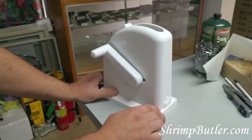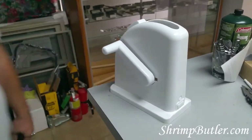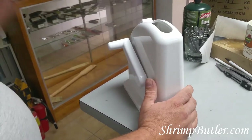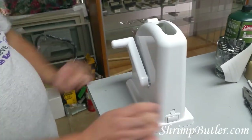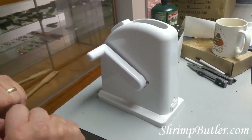I wanted to make a little video about how to disassemble and assemble the shrimp butler. Whenever you shell shrimp and all that, you're going to have to clean this thing, so here's how you take it apart and get it ready for cleaning in a dishwasher.